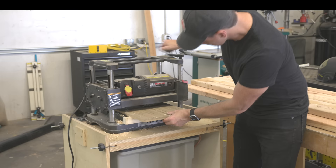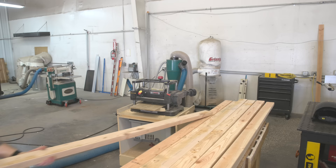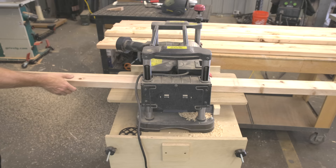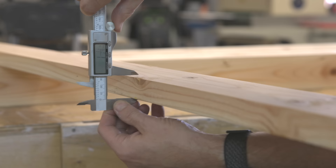I used 11 2x4s to build this bed which cost me about $8 a piece at my local Home Depot. I'm going to give you a full cost breakdown at the end of this build, but I'll go ahead and say it's much less expensive to build this versus buy it.